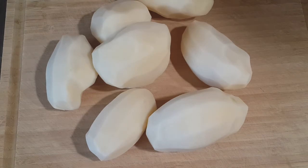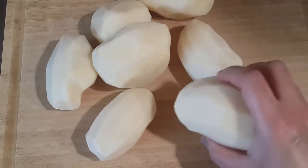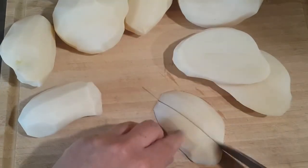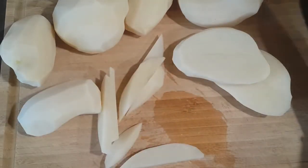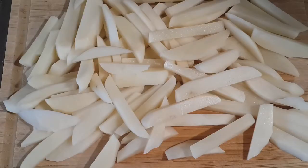First, I peeled the potatoes as you can see in the video, then washed them very well. I'm going to start cutting them without soaking them in water afterward. Some chefs say you should wash the excess starch out of them — I didn't. I just washed before cutting and now I'm trying to cut them to get the perfect, same-size pieces.